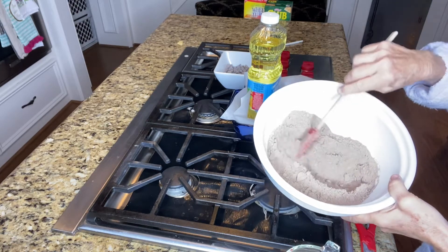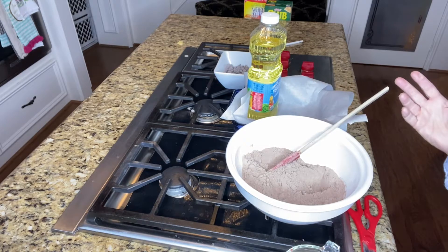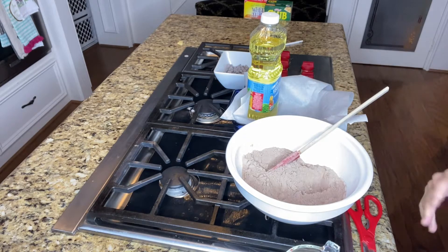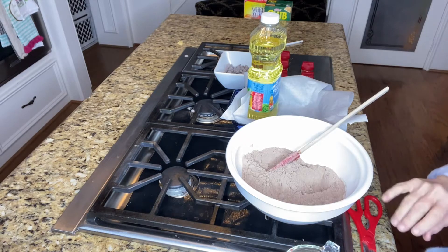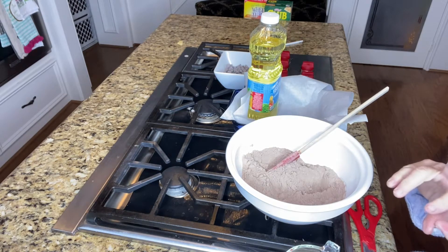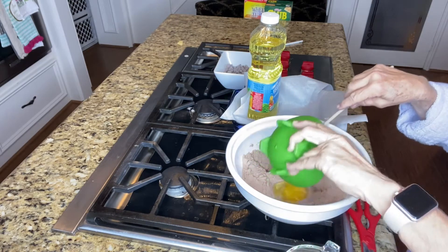You can use any cake mix — Hill Country Fair, you can use anything. You just need a regular box of chocolate cake mix; it can be devil's food, it can be any kind. So we'll put that in there. We're going to go ahead and put one egg in.